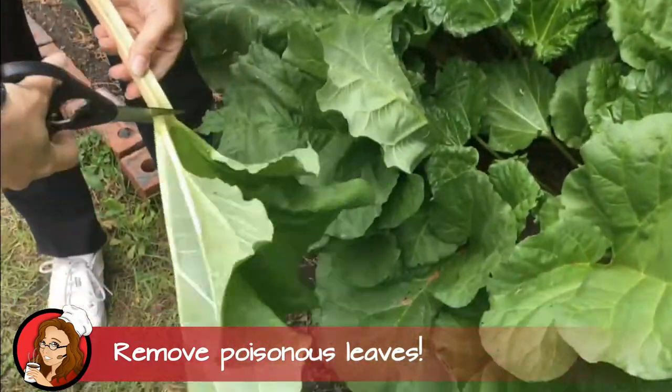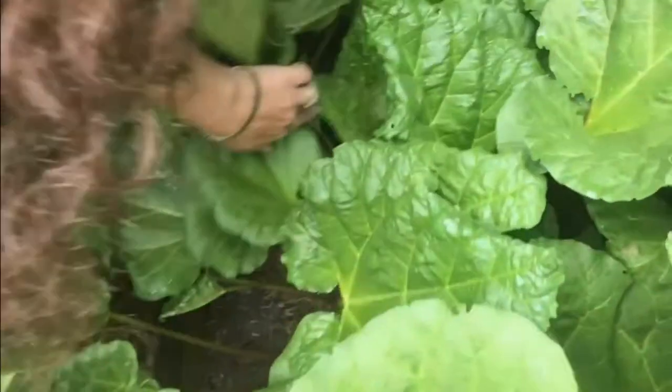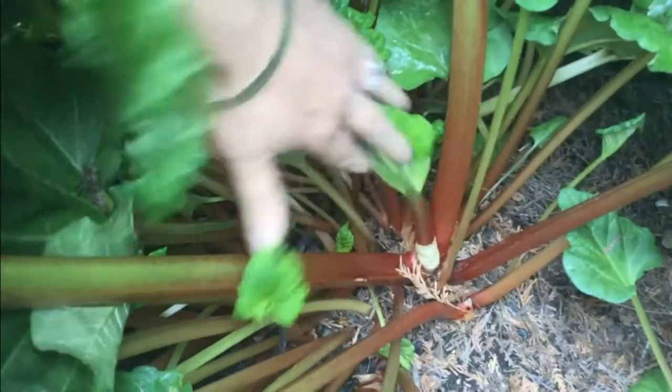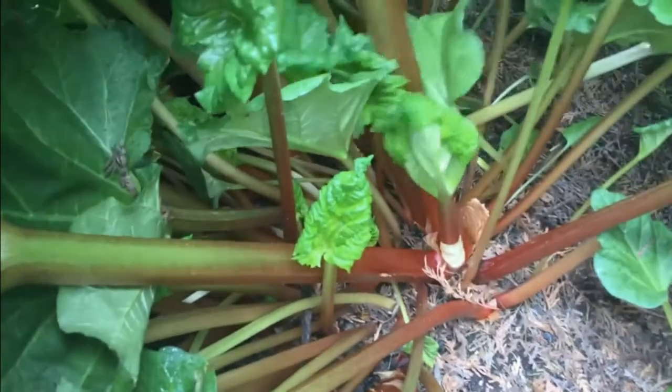The next very important thing is get rid of those leaves — they are poisonous, they're toxic. I like to remove them as I'm harvesting; they don't even go into the house. Continue looking for some nice long stalks, pull them out at the base, remove the leaves, and get them into the house.